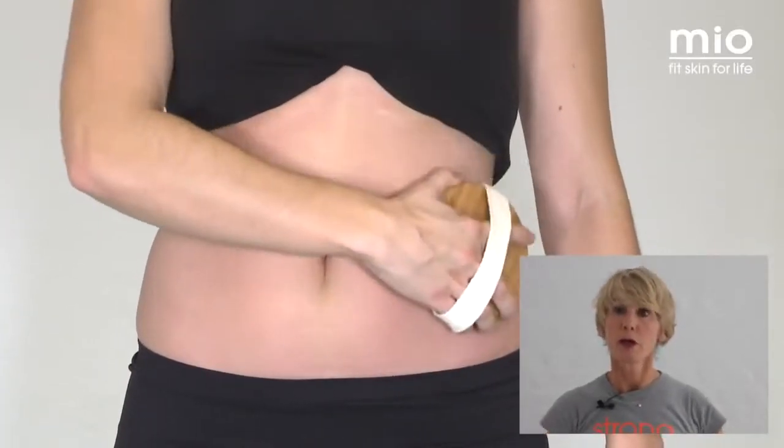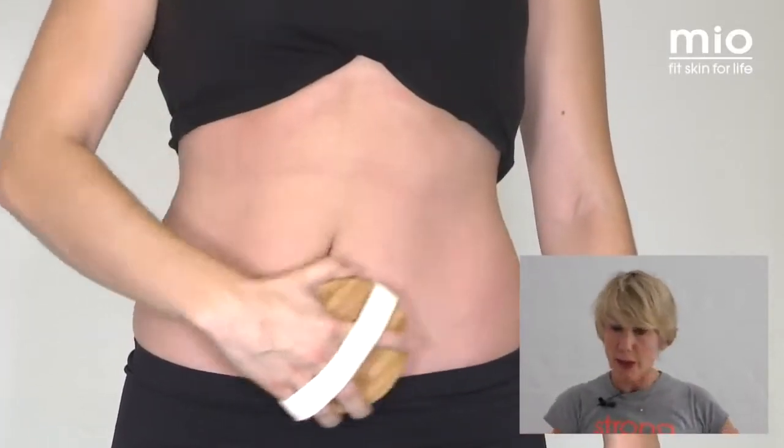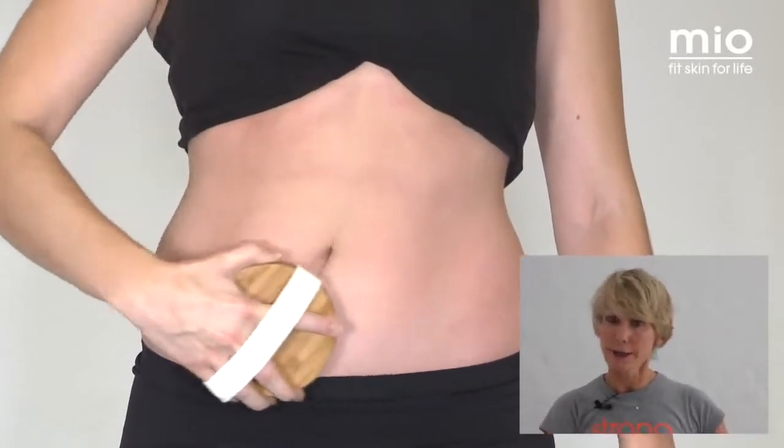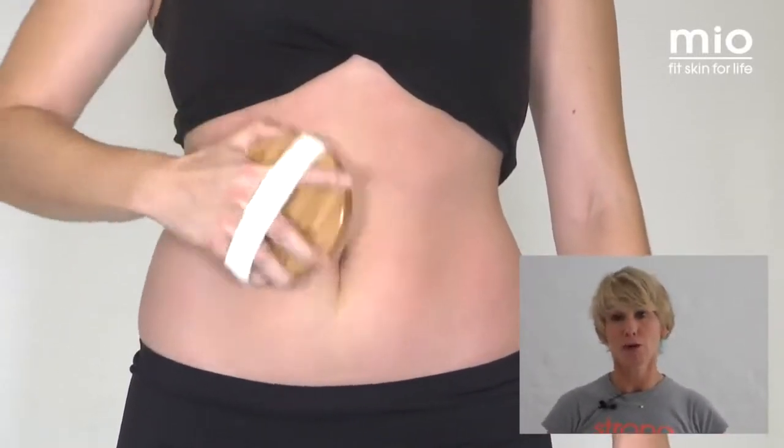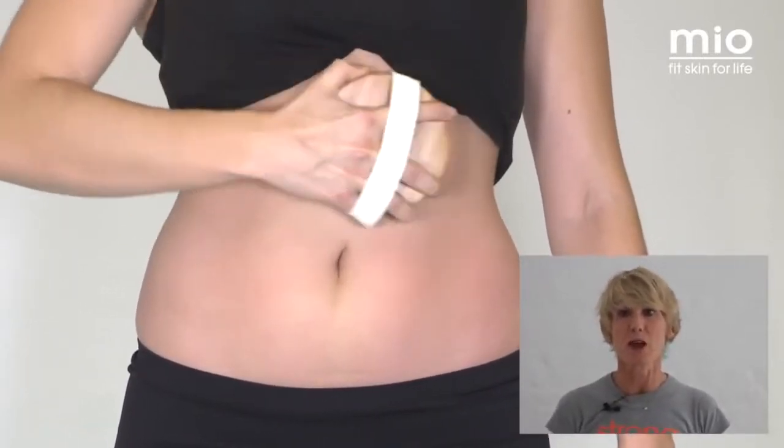Keep going upwards towards your heart. There are more lymph nodes in your armpit, so that's another great bonus — you're really helping to detoxify your whole system. Then when you come to your tummy, you're going to be doing circular movements. Everything moving around in this area — I know, a little bit tickly again — but this is going to be very helpful for sluggish digestion. That's another added bonus.